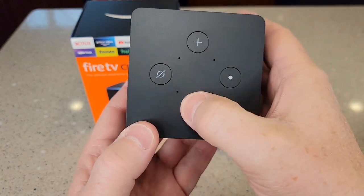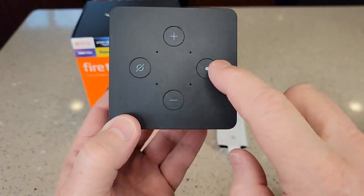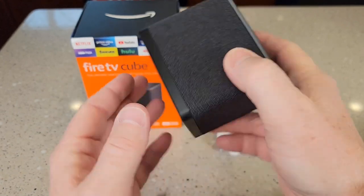On the top, we've got what looks like volume buttons. We can mute the speaker and do an activation. The bottom is a little bit grippy.